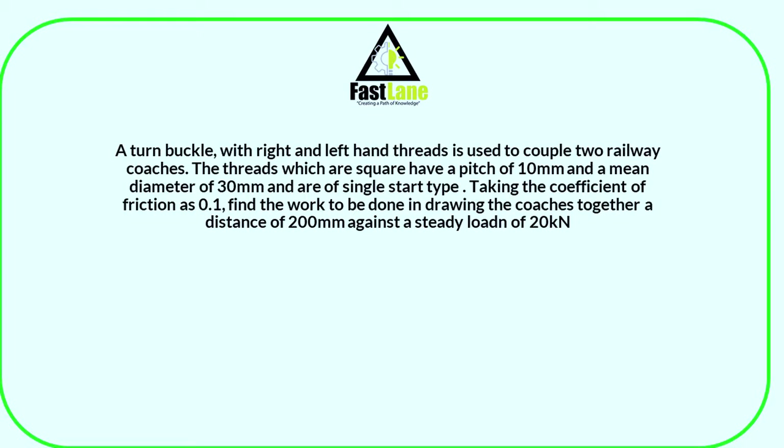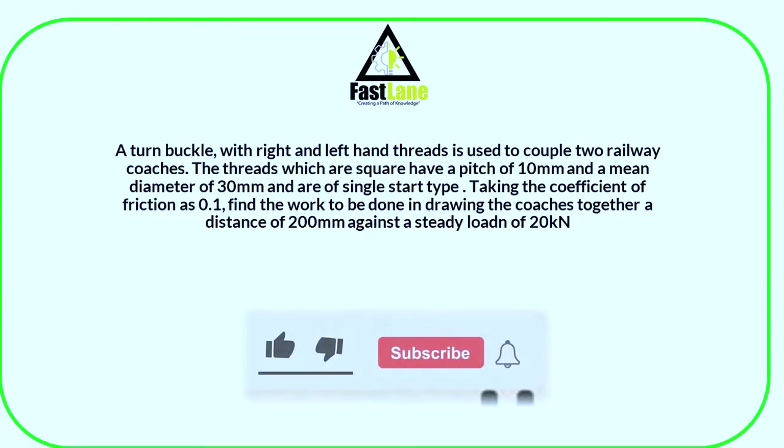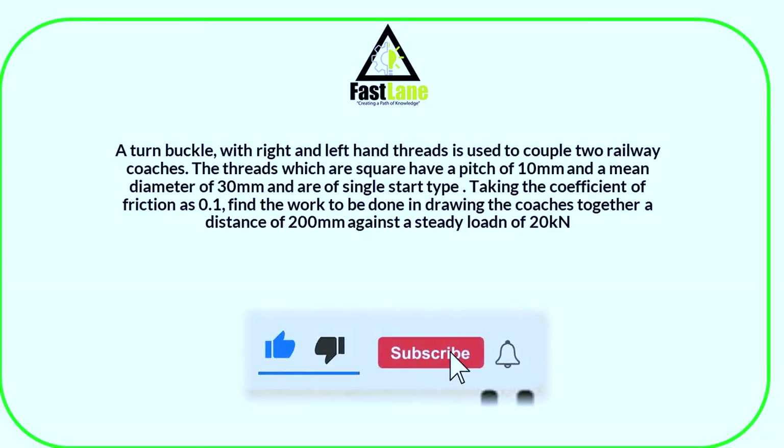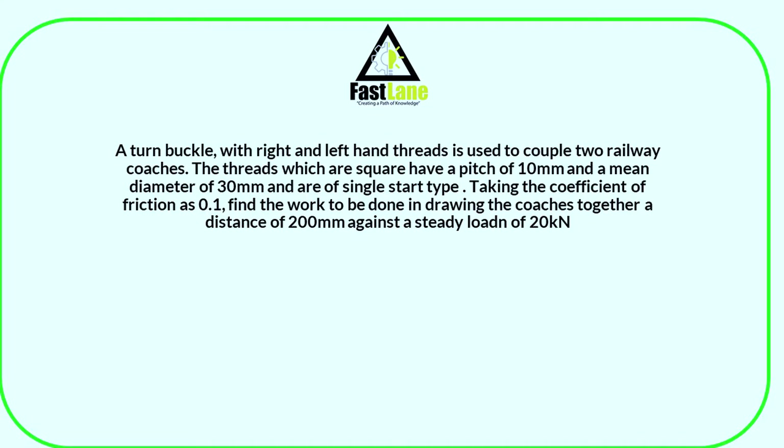Okay guys, let's continue with the other part of the question. This is a calculation: a turnbuckle with right and left hand threads is used to couple two railway coaches. The threads, which are square, have a pitch of 10 millimeters and a mean diameter of 30 millimeters, and are of single start type. The coefficient of friction is 0.1.